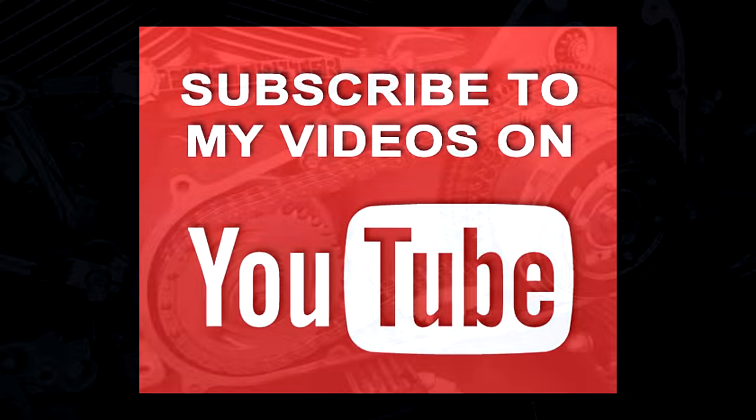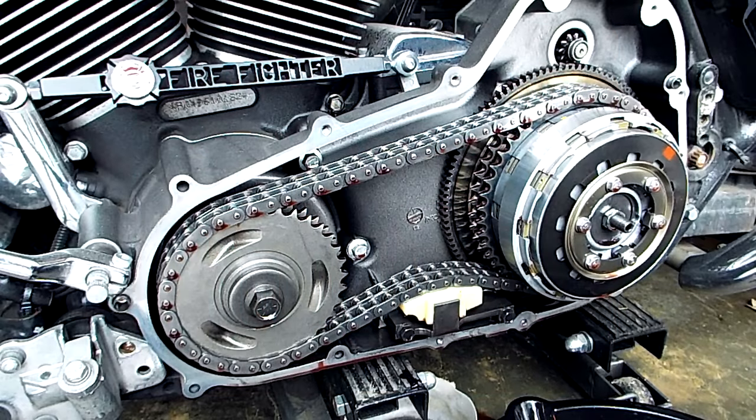Hello, this is Mark. Thanks for watching my video and checking it out. Maybe you're hearing a noise coming from your primary case, or maybe you want to know what a bad or weak compensator sounds like — I've got that for you coming right up.